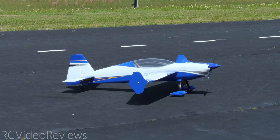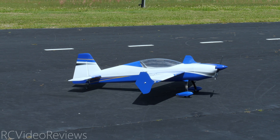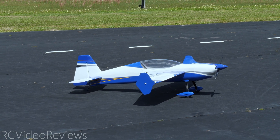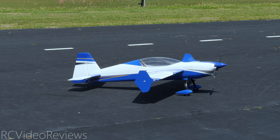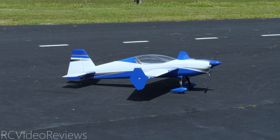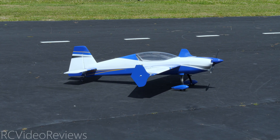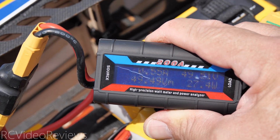There we go — first flight of the T-Motor AM 780. All I can say is it just does what you ask it to do, all the power you can expect. After resting, the battery is looking like about 45 volts, so it sprung back up a bit — I could probably get another minute or two out of it. The flight was about four and a half minutes. Now here is the watt meter test for the T-Motor AM 780.